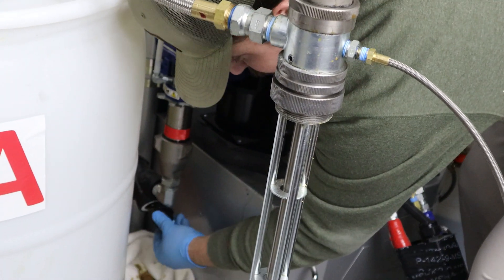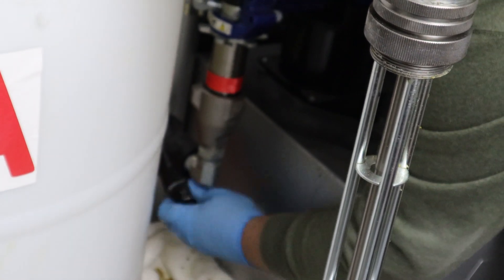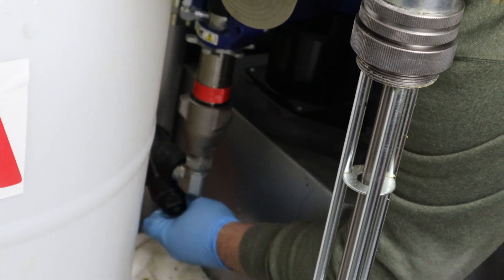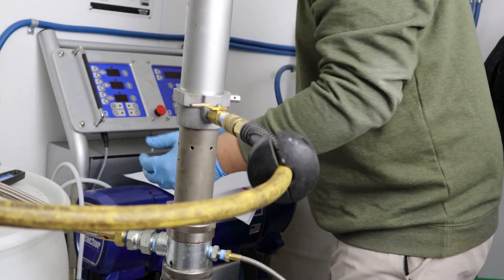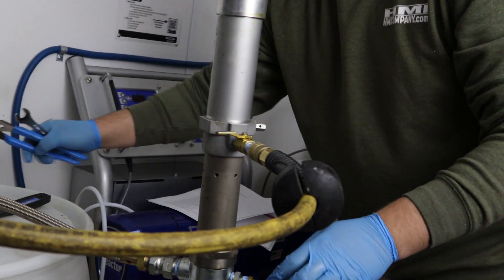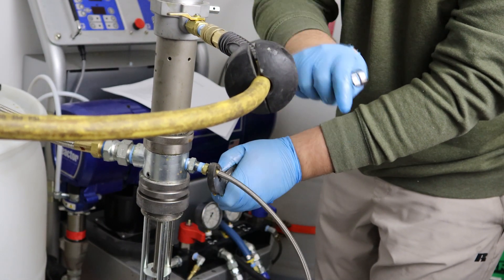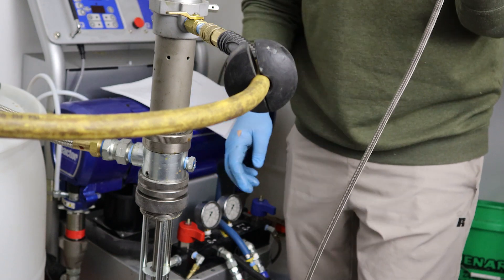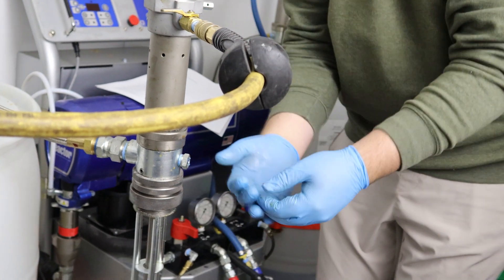We're going to be putting this cap back in where we took it. Once that is placed in there, we're going to take a nine-sixteenths wrench and channel lock, put that on here. We're going to remove our recirc line from our transfer pump. The recirc line is the smaller of the two. You're going to take this and put it into your empty discard bucket.